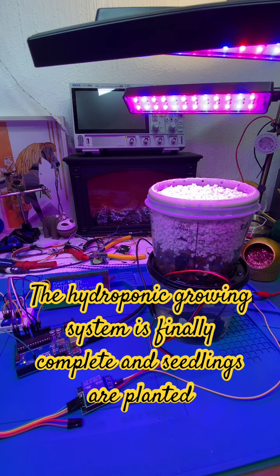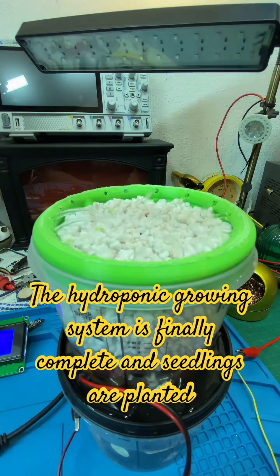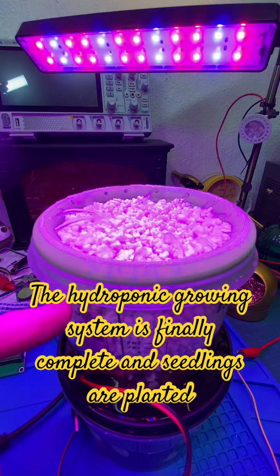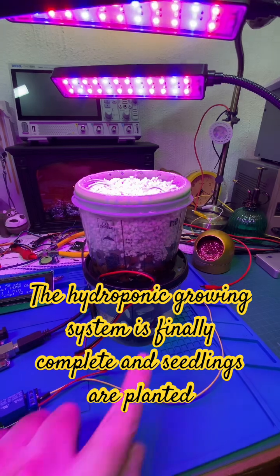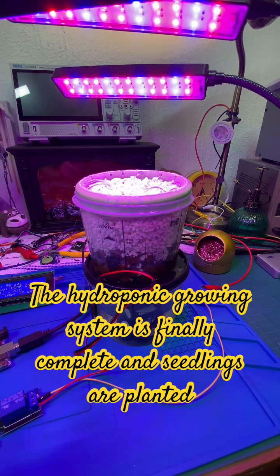I'll pause it and zoom in so you can see the water flowing. Currently I've got 8 volts going to the 12 volt pump. Let me turn the grow lights off — now you can see the jets of water coming out, and then it flows through the perlite and clay down to the reservoir.